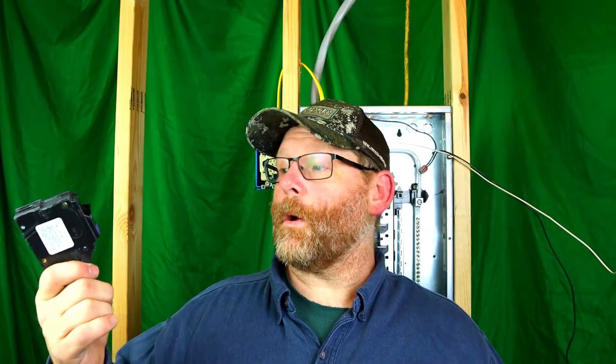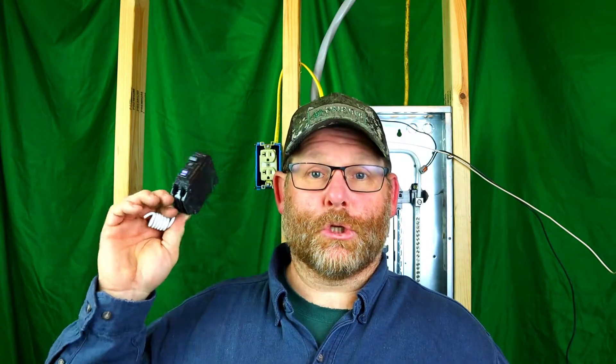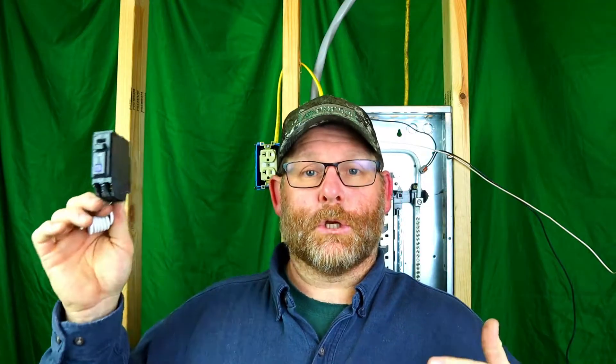In my locality we are only using arc fault breakers in bedrooms. It depends on where you are in the country — a lot of places want the dual function. In my locale, bedrooms are only required to be arc fault, so this one is going to be arc fault plus GFI protection. I'm going to show you guys how to install this because it looks a little weird, but it's super easy to do.